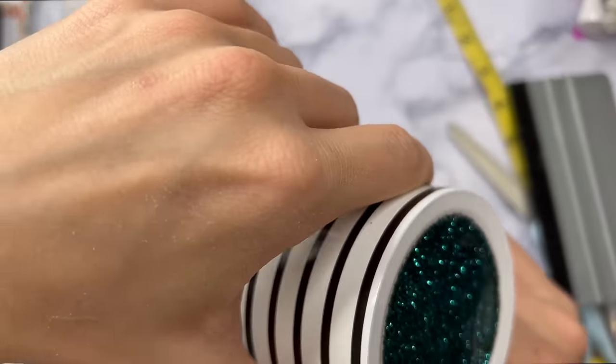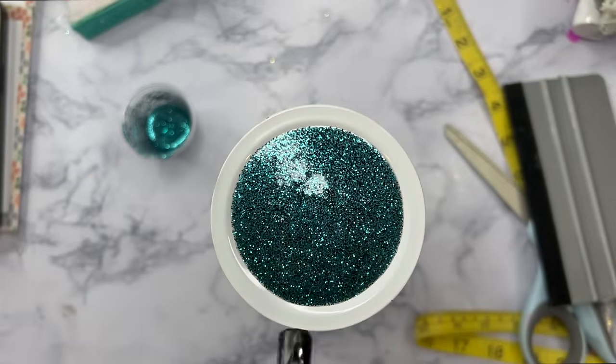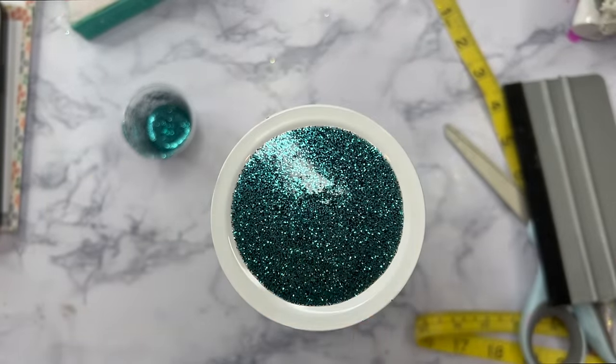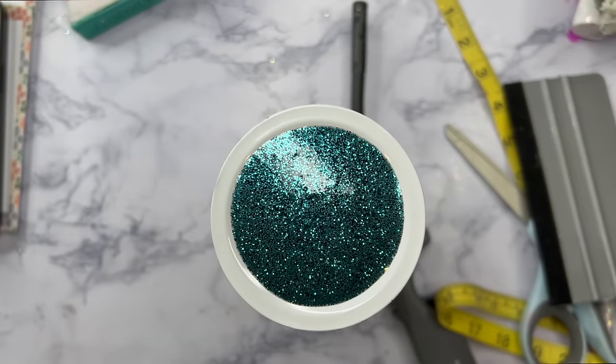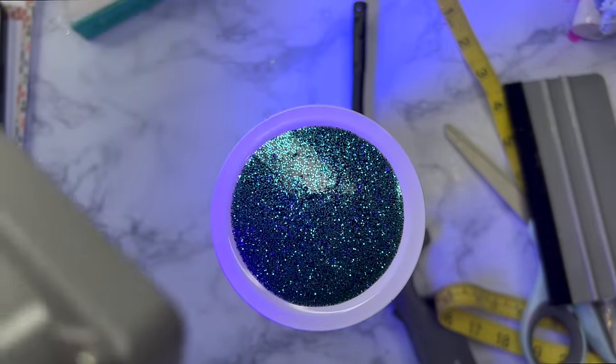Then I'll cure it under my UV lamp for probably about five-ish minutes. The UV lamp that I use is my favorite thing — if you watch my channel you know I use it all the time — so I will link that down below in the description box for you as well.